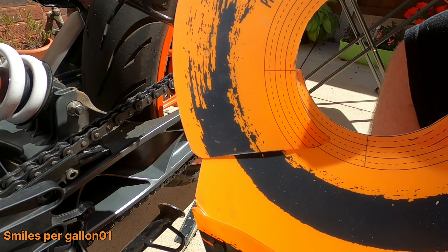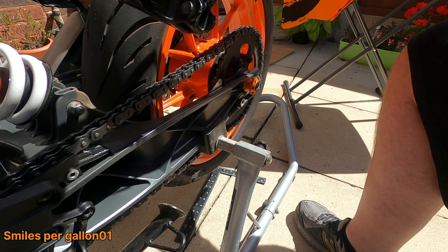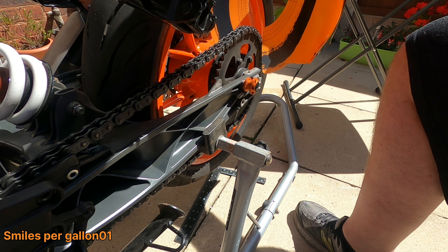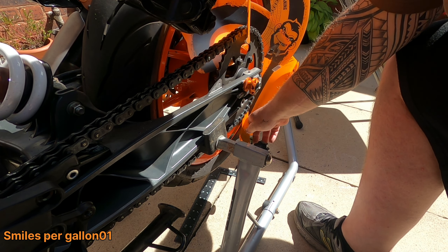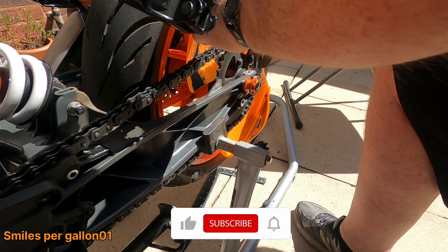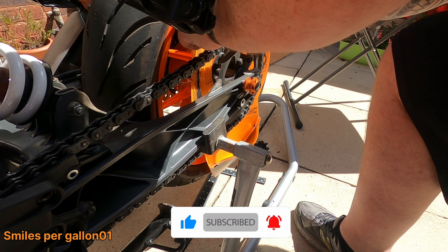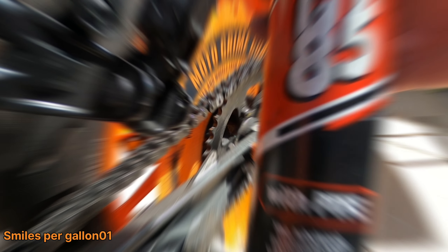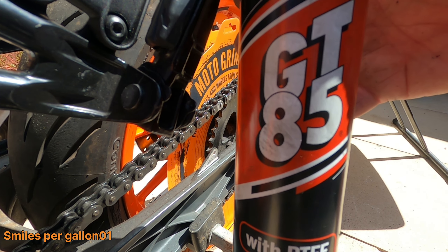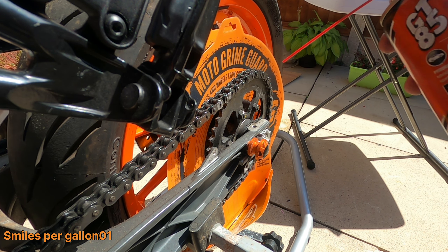I've purchased this from Alfred's — it's a Moto Grime Guard. You just put it around your wheel and it protects your brake disc and your wheel from any spray or brushing you're doing, or when you're applying your lube. It just stops it from going all over your floor, all over your wheel, and all over your brake disc, which would make it dangerous.